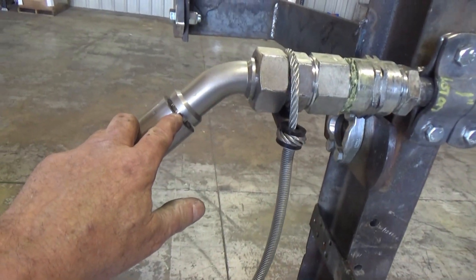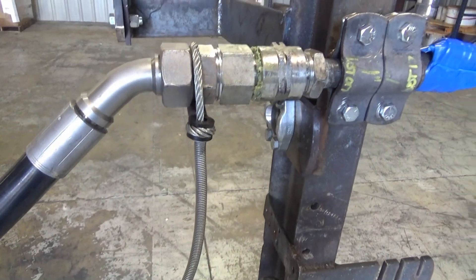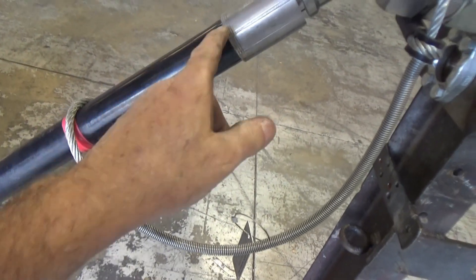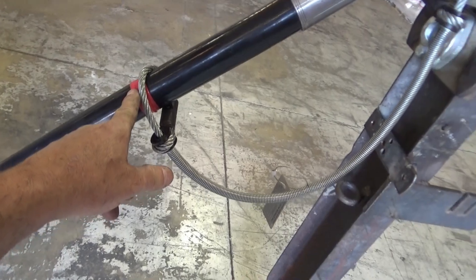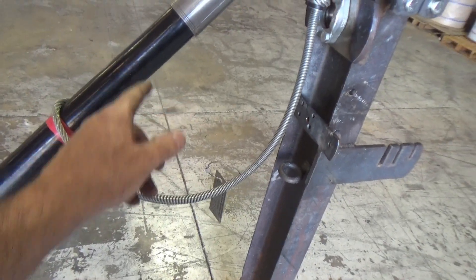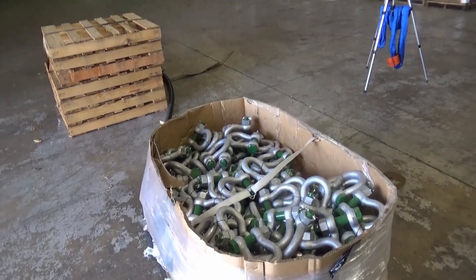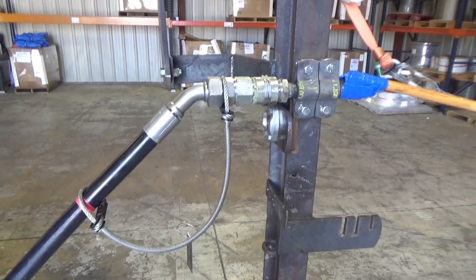We have compromised this fitting in this area right here so that it should fail between 4 and 5,000. If you'll notice, we've placed the choker directly behind this nut here and came approximately 7 to 8 inches up on the hose. We've marked it with tape to see how far it pulls during the failure. We have an additional 20 feet of inch and a half hose going off through the shop. Let's see how it performs.